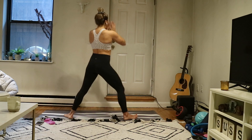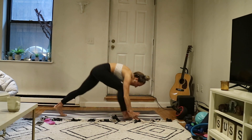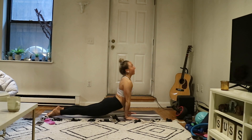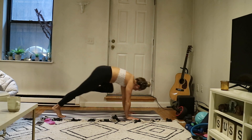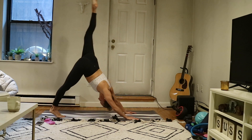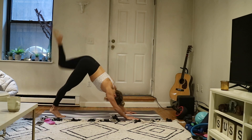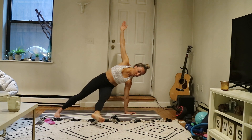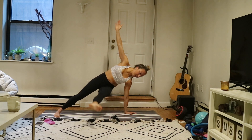Inhale, star pose, rise up. Exhale, warrior two. Inhale, reverse your warrior. Exhale, high to low plank — flow it through. This time: inhale, send your left leg high. Exhale, knee to left elbow. Inhale, extend. Exhale, knee to nose. Inhale, extend. Exhale, fall into triangle — to your right side, drop it down, extend your right arm up. Option to float that leg and add a few pulses to challenge your core.